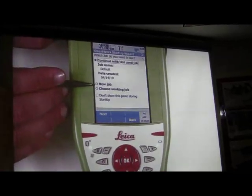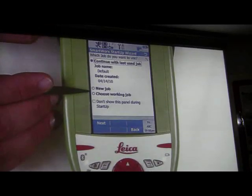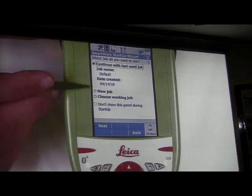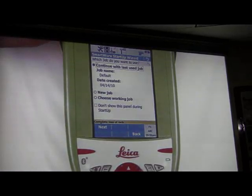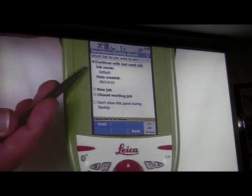The next thing it's going to do is ask you which job you want to use. You can use your last one, create a new job just like the other instruments, or choose a different job from a list. For this example, I'm going to use my last job.